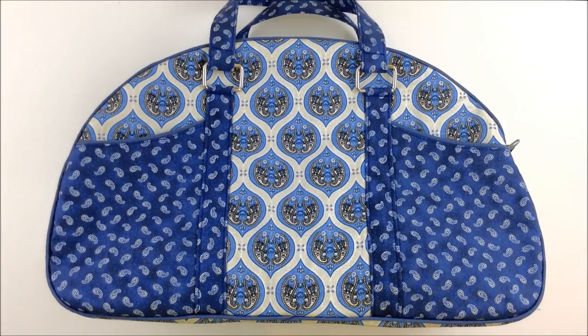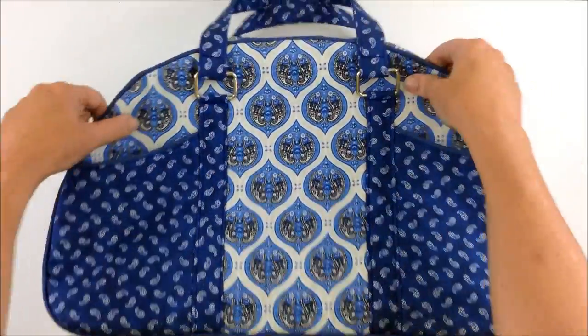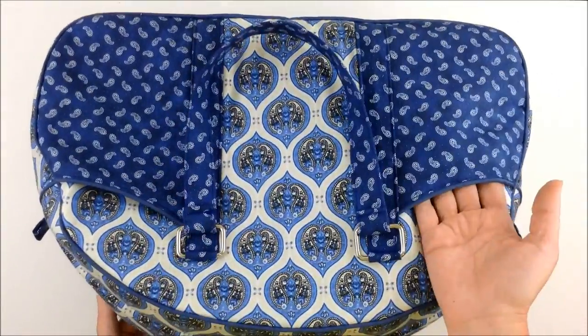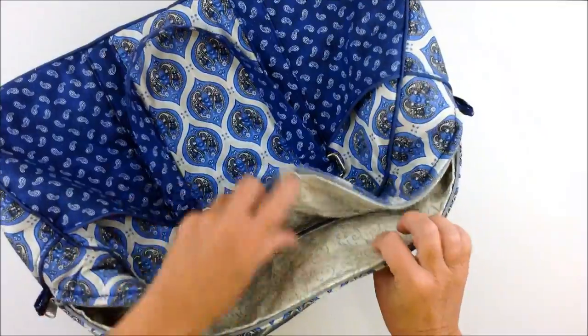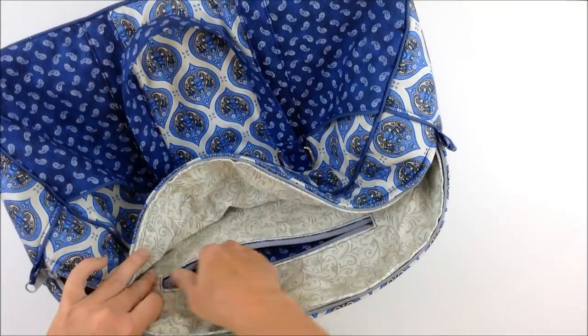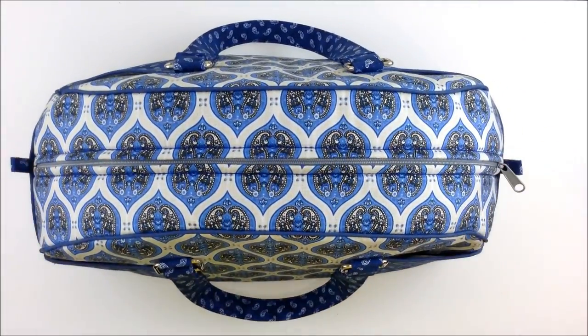Hi, Michelle from Birdcage and Thread here with another tutorial. This time it's the Betty Bowler Bag by Swoon Patterns — I'll put a link to the pattern in the description box below, along with timestamps so you can click directly to the section you want. It's a great little bag, perfect for overnight stays, with four exterior slip pockets, fully lined, and a zip pocket inside too. I hope you join me — get your supplies and we'll get started.